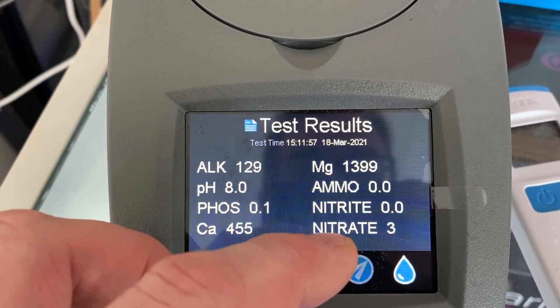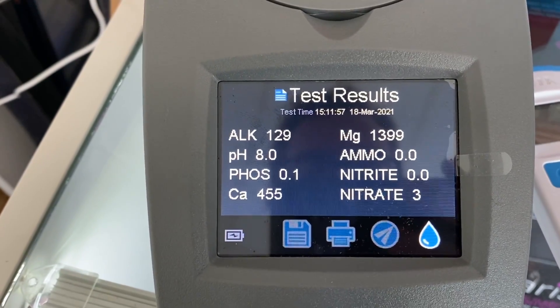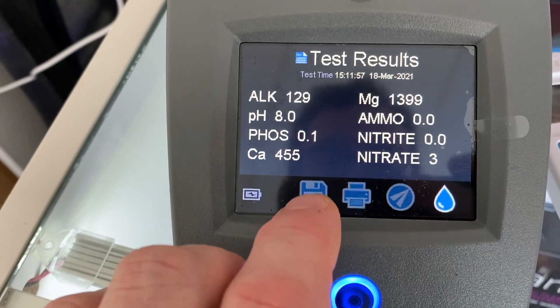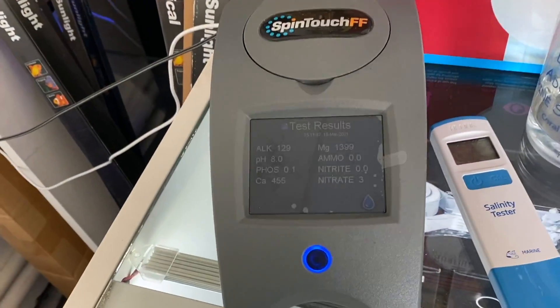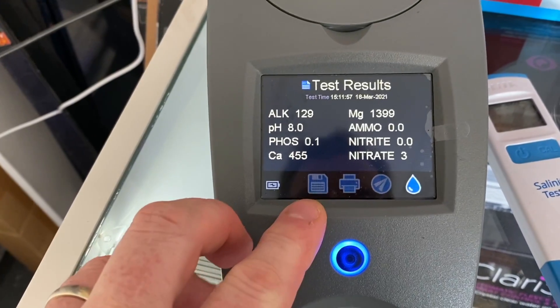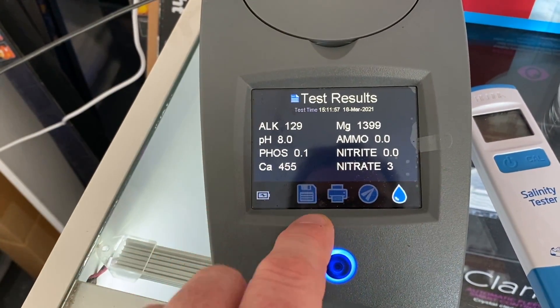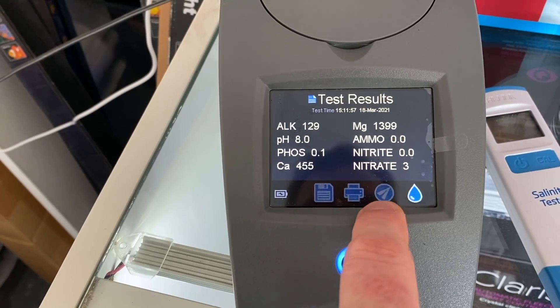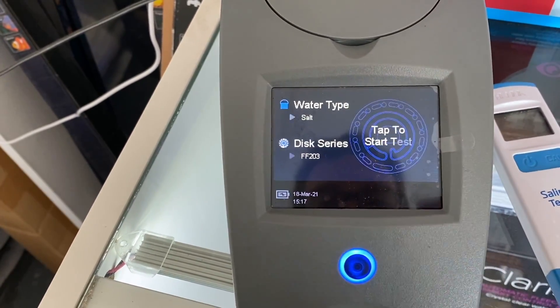No ammonia, no nitrite, and three nitrates — exactly where I like things, so pretty happy with those results. When it's connected to a computer you can actually save those results to a file with a date and time stamp, print them out for the customer, email them to the customer, or just press the menu button to head back and get ready for the next test. Pretty simple little device: load the water up, press the button, come back two minutes later for your results.